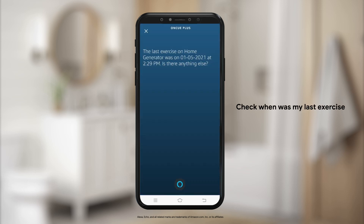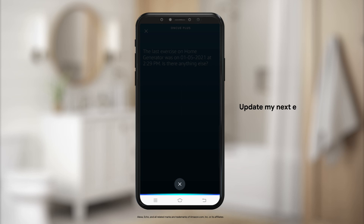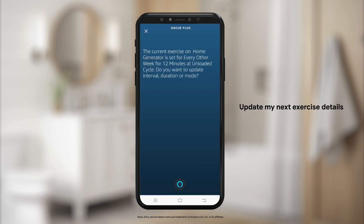The last exercise on home generator was on January 5th at 2:29 PM. The current exercise on home generator is set for every other week for 12 minutes at unloaded cycle. Do you want to update interval, duration or mode?